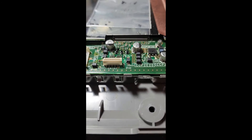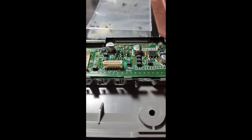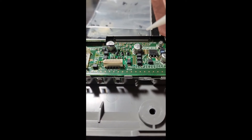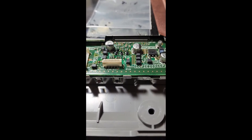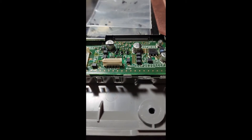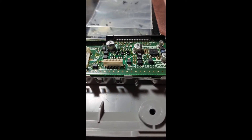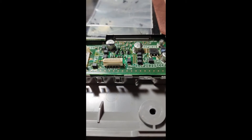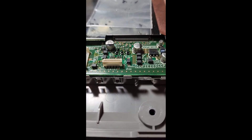I got these off eBay — I'll put the link in the description. I paid eight dollars for twenty of them. My suggestion: since you already have them off the board, replace them all. These consoles are super old — if one has failed, the other could fail tomorrow, next week, or next year. Just replace them all while you're in there.